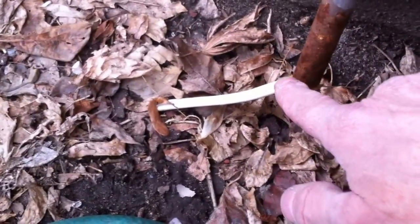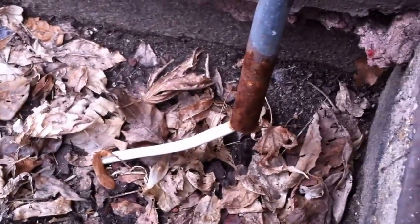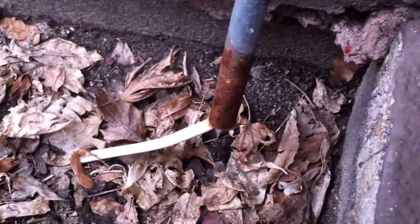That leaves this cable exposed to physical damage — people can come into this area and step on it and cause further damage to this UF cable. This is Russell Blank, NEC consultant for EC&M magazine.